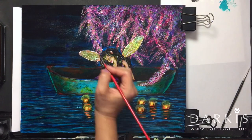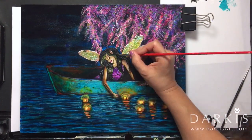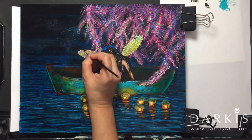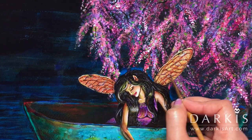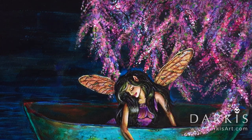Once they're dry I go back and paint over them, trying to make them look similar to dragonfly wings. To do that I'm using glazes of gold, transparent black, titanium white, and iridescent white. I also use the same violet as the one on the dress, as well as blue.